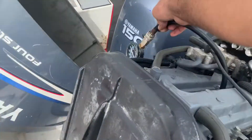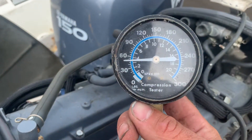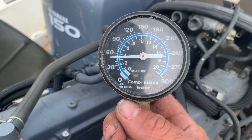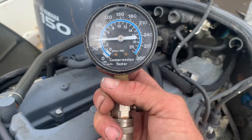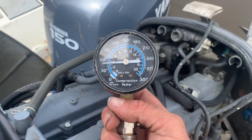Let's see what we've got on here — that is not good. We are showing 50 pounds of pressure on number three cylinder. That is definitely a problem. I'll go ahead and do the compression test on the fourth cylinder to see what that shows as well.